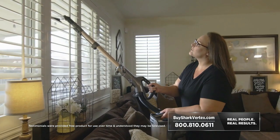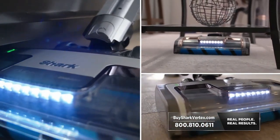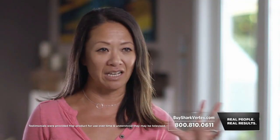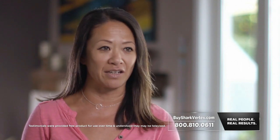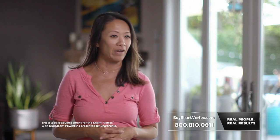The Shark Vertex is heads and tails above every vacuum I've ever owned, and I've owned almost every brand. I'm using it on my floors, my baseboards, hardwood floors, carpets, and now on my fans. With this new technology and the suction power of the Vertex, I'm just getting so much deeper of a clean than I could with any other vacuum I've ever had.